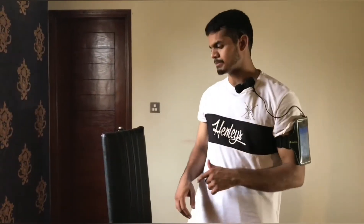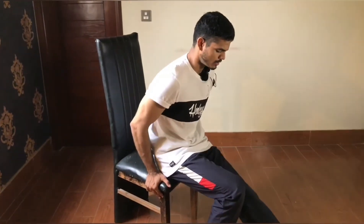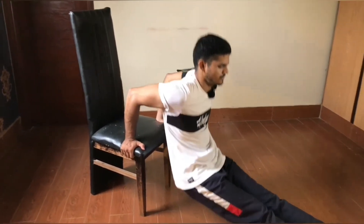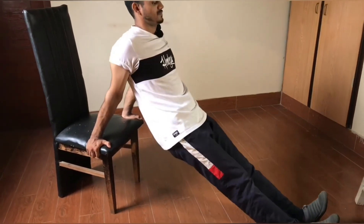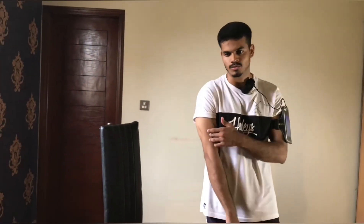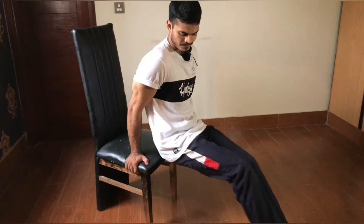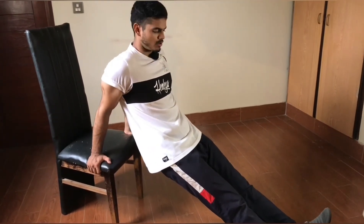The next exercise is our benches. For benches, we need to take a surface and the alignment will be this way. Our lower chest will be hit and triceps will be hit. Each rep will be done like this — your triceps and chest will benefit.